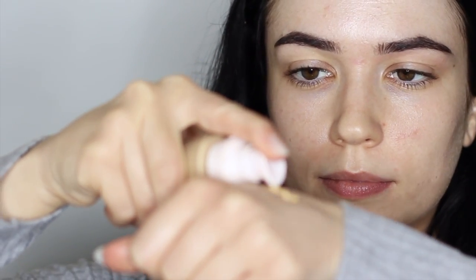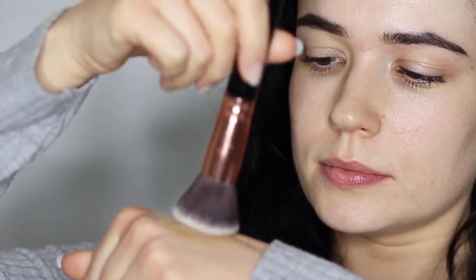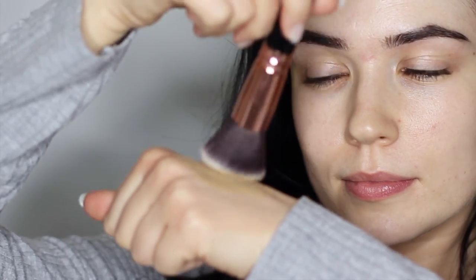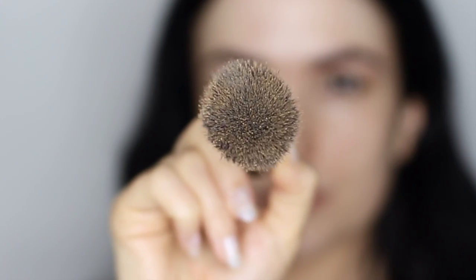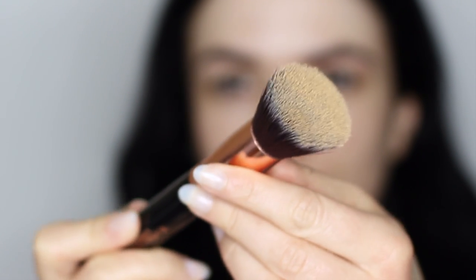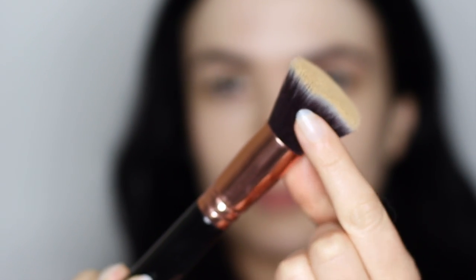For foundation, I'm going to pump it on the back of my hand and spread it out — we don't want a big blob on the brush. If you're worried about wasting any foundation, you can always use a palette. Dip your brush into the product, picking up just a little bit on the very tips. It's really important to only coat the white tips of the brush; you don't want it to come down too far because it will clog up the brush.